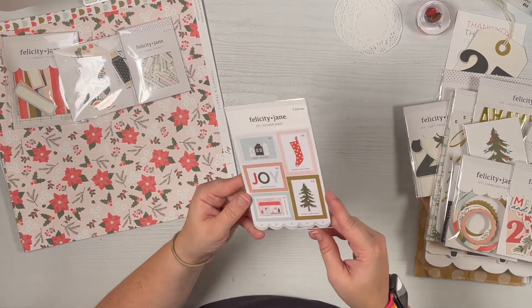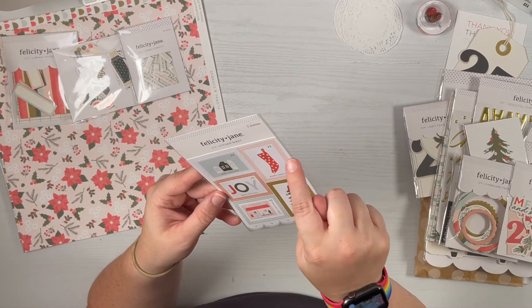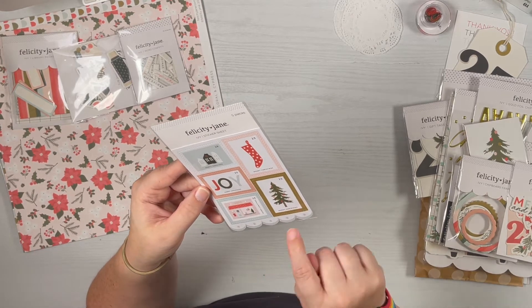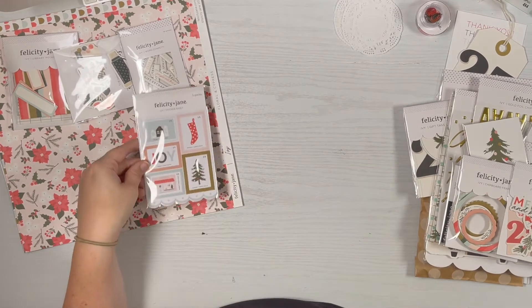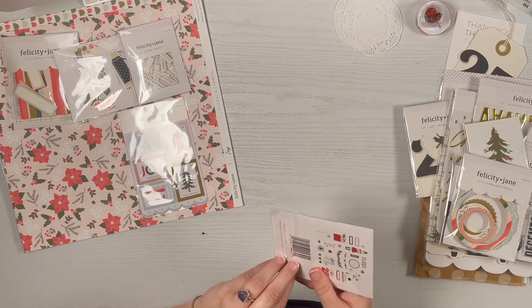This is a sticker sheet that looks like stamps. We've got the houses, the stocking, joy, a shop window scene, and the tree — they all say 'merry Christmas' on them. Those are really cute.